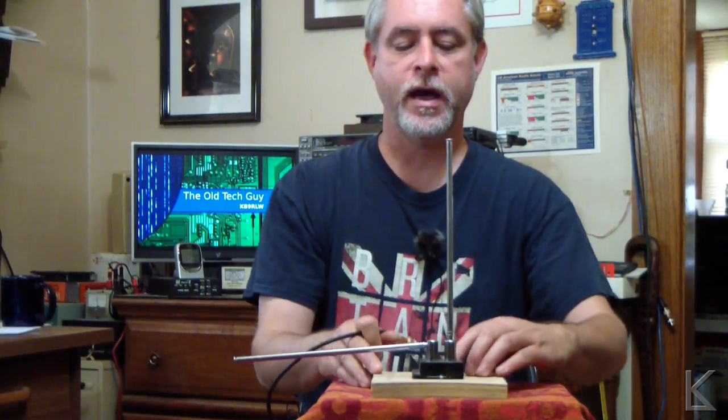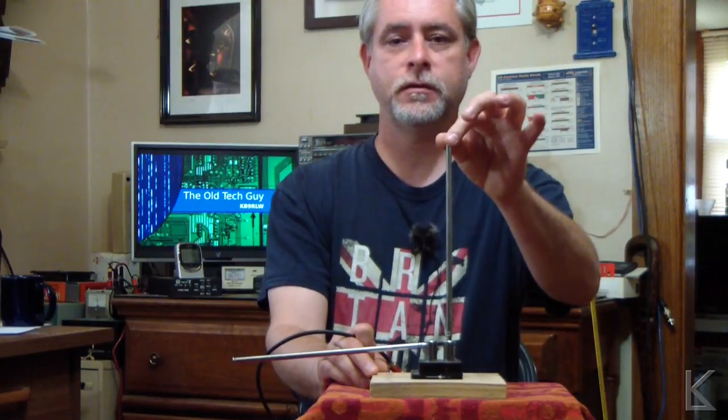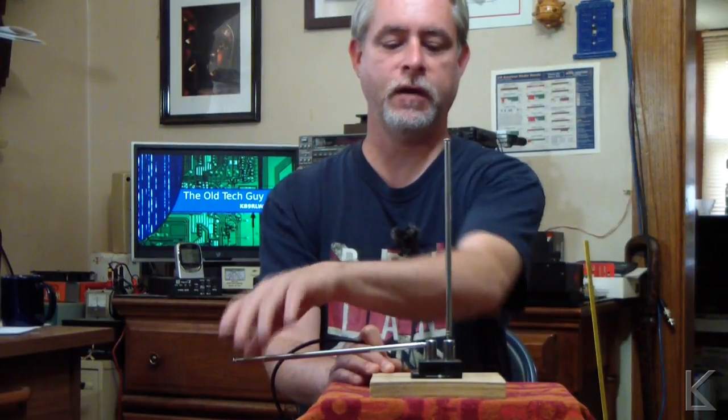The center of the coax is connected to this element, which is the one you want to have vertical. The shield of the coax is connected to this whip, which is the one you want to have horizontal.